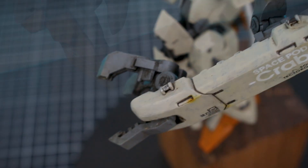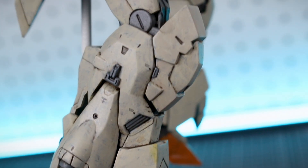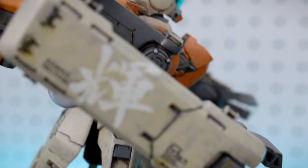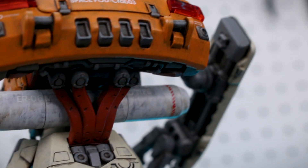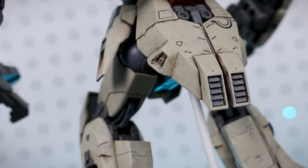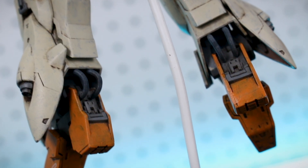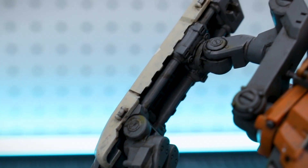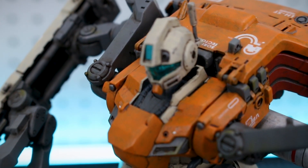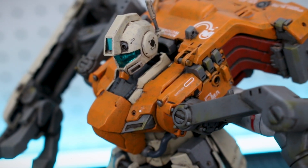I'm excited to keep doing that on future builds — I'll be getting back to airbrushed builds for the next one probably, but painting this way is something I enjoy. For the weathering, I did some filtering washes with a couple different colors of Tamiya Weathering Color, and then I also used some Tamiya weathering pigments a little bit here and there to give a little more color variation — you can see some spots of kind of orangish-looking rust bits to add color variance.